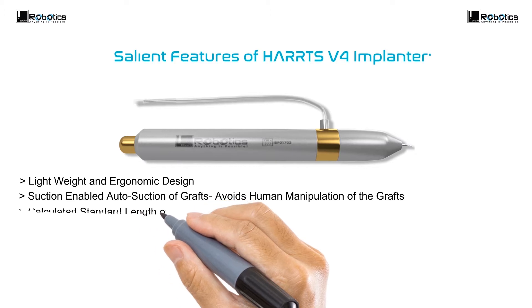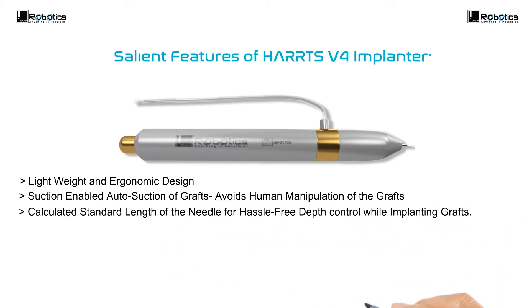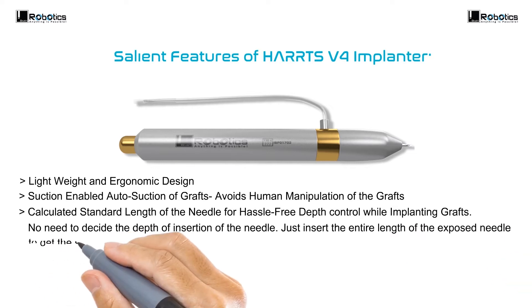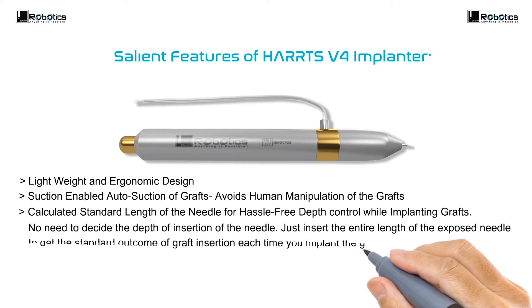Calculated standard length of the needle for hassle-free depth control while implanting grafts. No need to decide the depth of insertion of the needle — just insert the entire length of the exposed needle to get the standard outcome of graft insertion each time you implant the grafts.